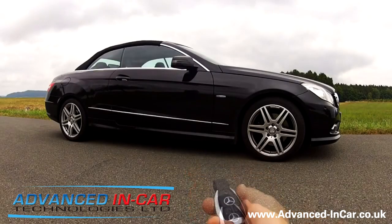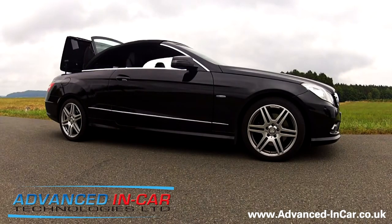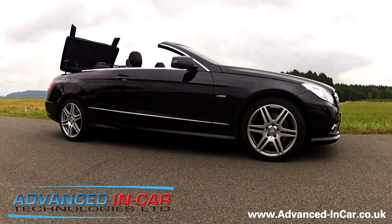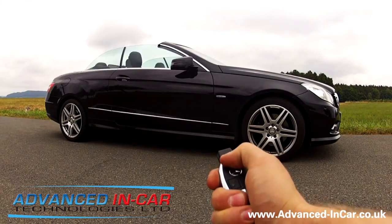We've got this E-Class that has had the roof module fitted into it. Three presses on the unlock button will start the process off. As you can see, it's quite a quick open — it's not being sped up or anything like that — and once it's done, you've got your roof nicely opened.